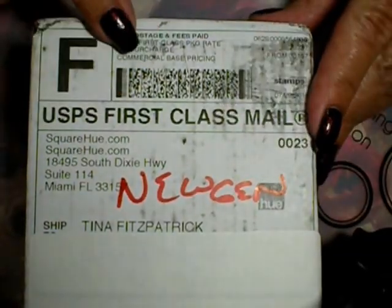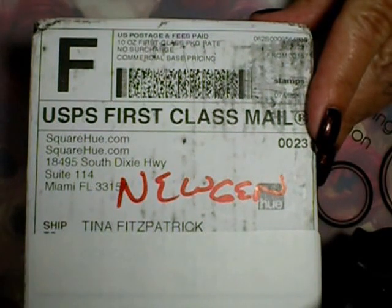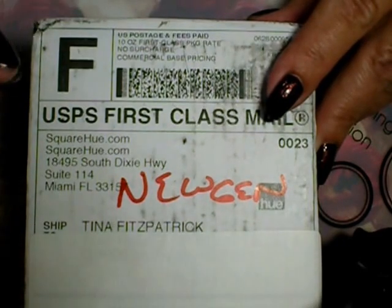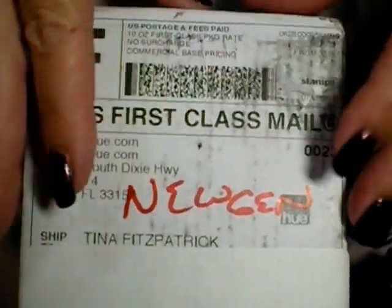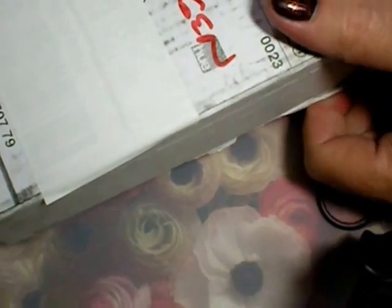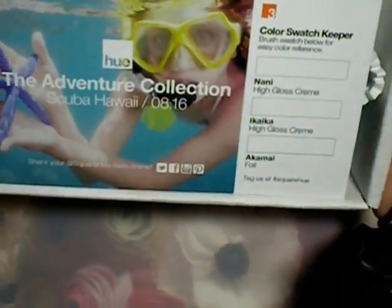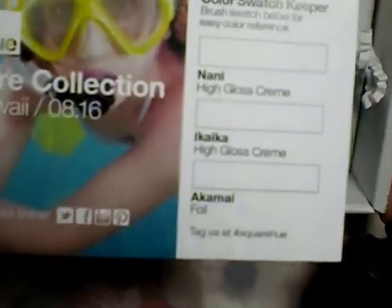Hello my friends, welcome to my channel! Today I've got something special — another Square Hue unboxing. I'll leave the information for Square Hue down in the description box. Today I've got a new happy box. I've already cut it open so I don't accidentally cut myself with scissors on camera. We got our little card, and this month's box was Scuba Hawaii, with information about the inspiration for all the colors this month.